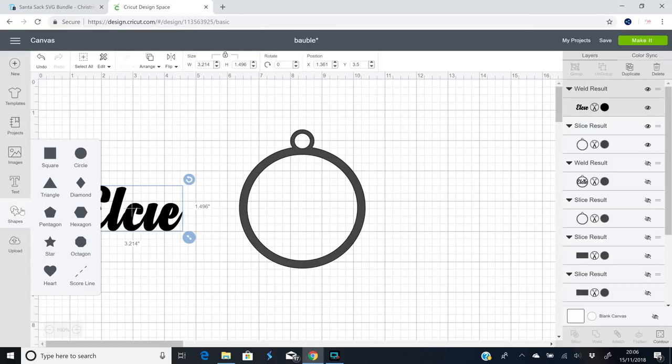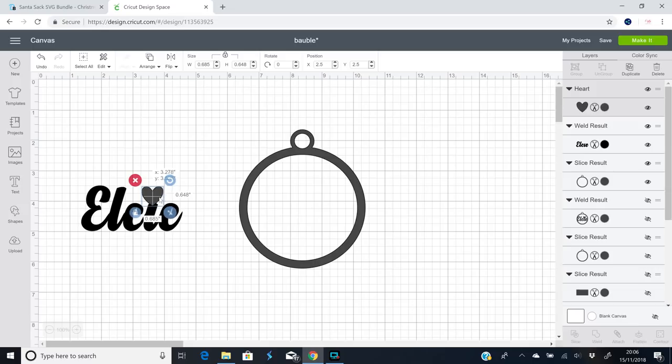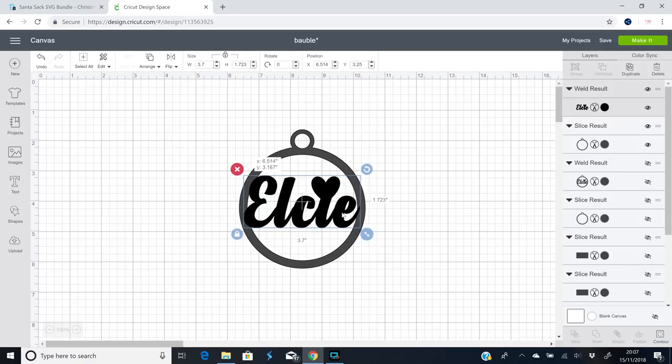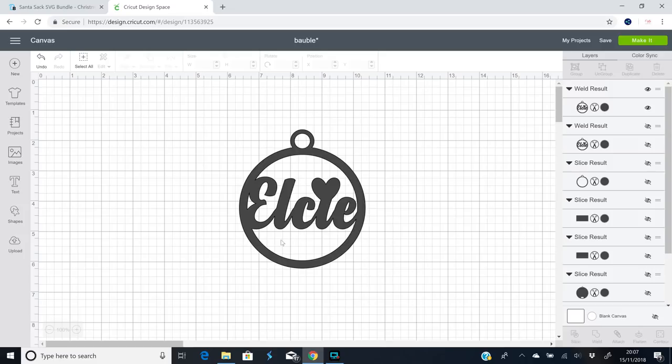I'm going to go to shapes and grab a heart, then bring my heart in and make that my i-dot replacement. We can then highlight and weld. I'll bring it over and move it so each of my edges overlaps my bauble, then highlight and weld everything together. I was going to use basswood but I've just checked and I've run out, so I'm going to use some Cricut heavy chipboard instead.